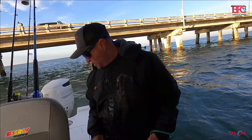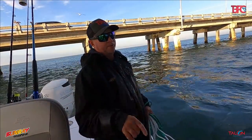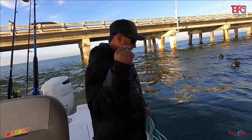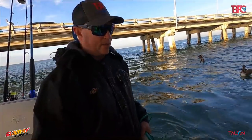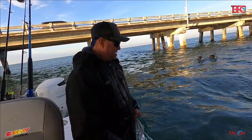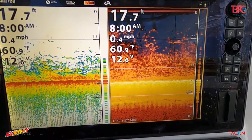As I talk about when we're out there grouper and snapper fishing, I always say chumming is the key. Well, it's the same when it comes to the bait fish. This water temperature is at 60 degrees, so it's pretty cold and they were stuck to the bottom. But as you can see, they're off the bottom now and we're catching bait.